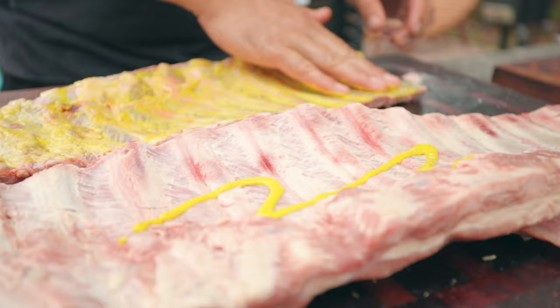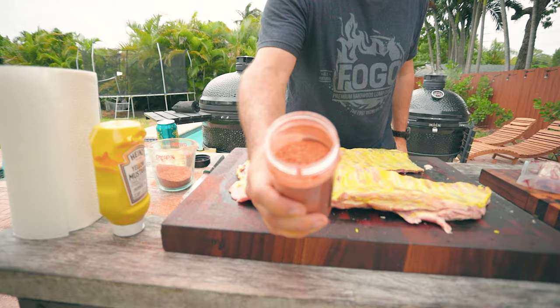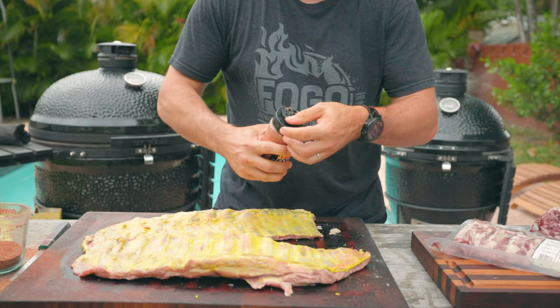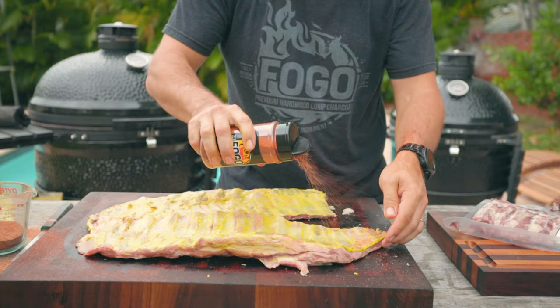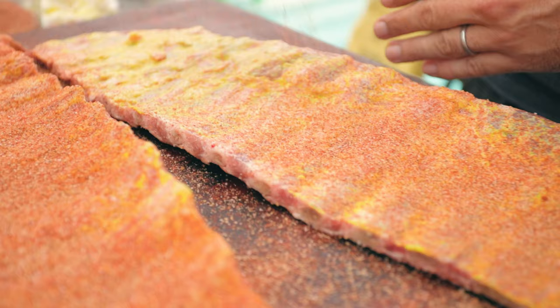Big shout out to my friend James Cruz who won third place ribs at Memphis in May last year. I called him up yesterday and he gave me a couple of pointers. For the rub I'm going to use a traditional barbecue pork rub — the full ingredients are in the description as always. I love the great color the paprika in the rub gives the pork.